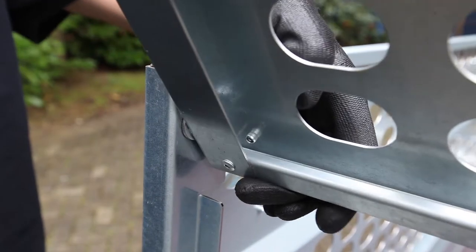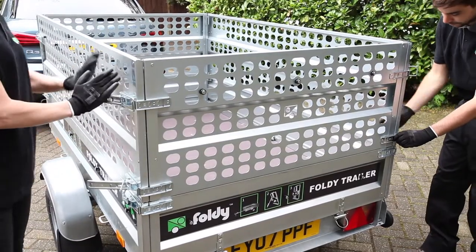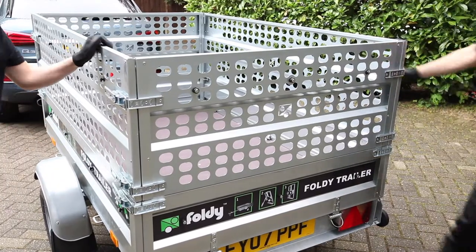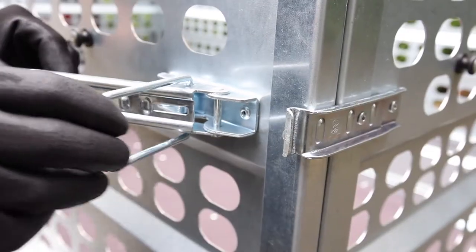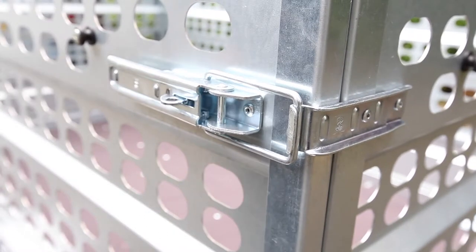Mount the rear cage wall with grommets facing outward, slotting the hinge points into their respective grooves on the left and right cage walls. Again close the latches securely and ensure the locking clip on each latch is properly closed to prevent spontaneous opening of the latches during transport.